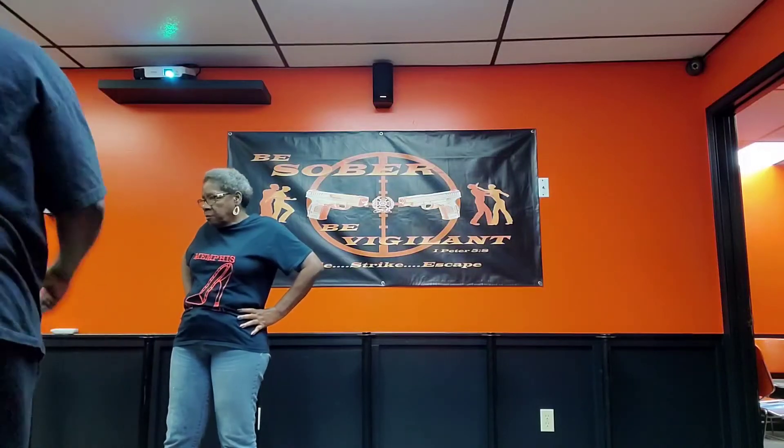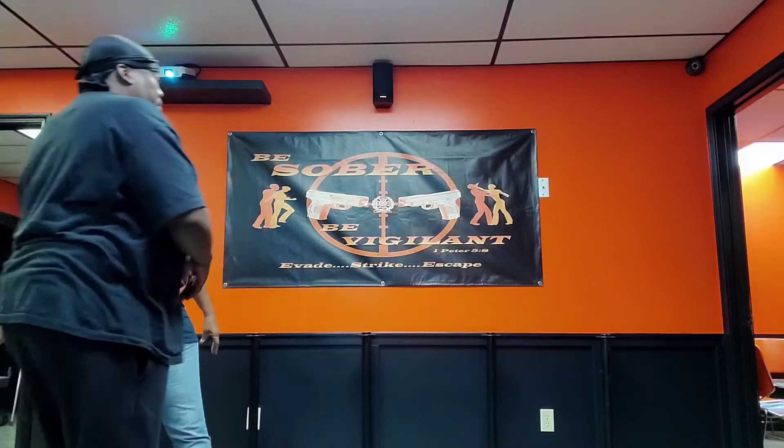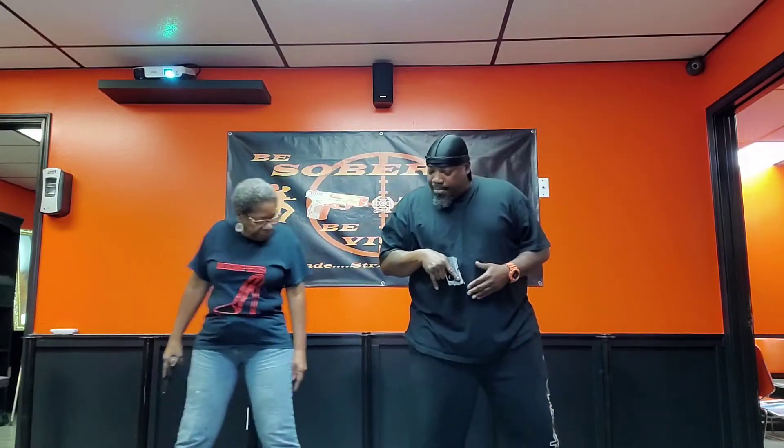All right, here we go. Go ahead and grab your baby. Okay, I have your other baby. Come stand right beside me.